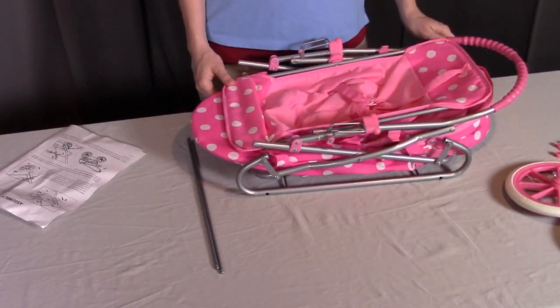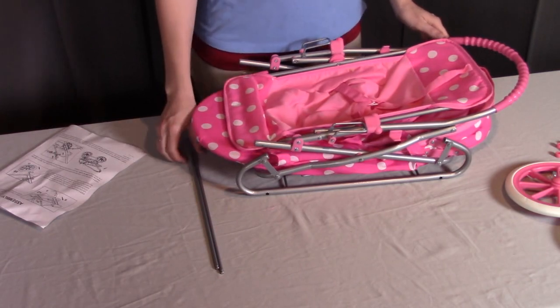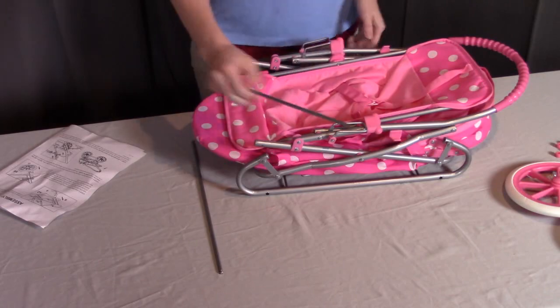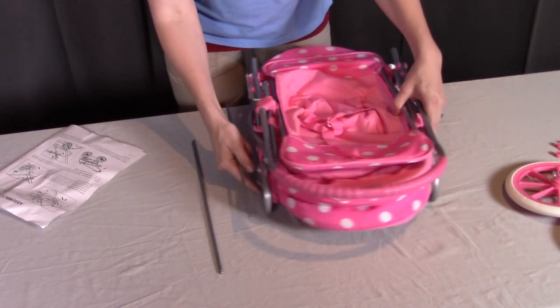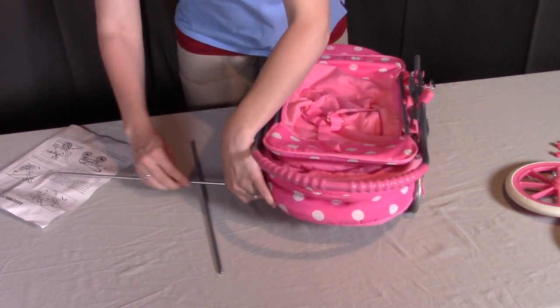Let's get started with step one. What we're going to be doing is inserting the two metal axle rods, which are part B, through the holes on the stroller frame, which is part A. First, we'll look at the back here, and you're going to see two holes on each side on the very lowest piece of that metal frame.